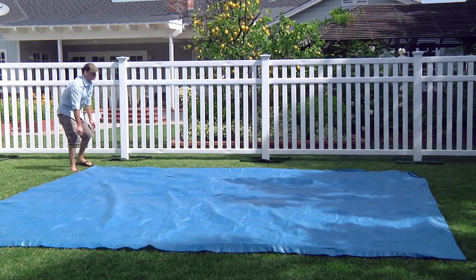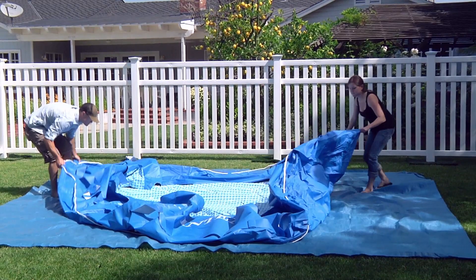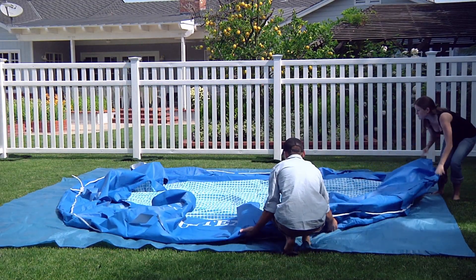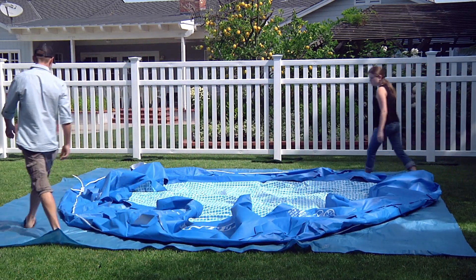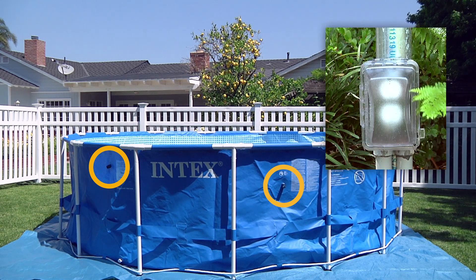Now you are ready to set up the pool. Unroll the pool liner on top of the ground cloth, making sure it is right side up. Do not drag the pool across the ground since that may result in leaks. Locate the filter connecting holes and make sure they are facing the area where you will put the pump. Double check to be sure that a GFCI-type electrical outlet is within reach by the power cord.